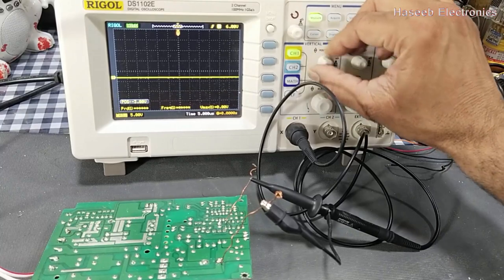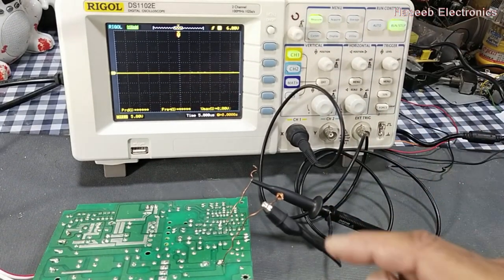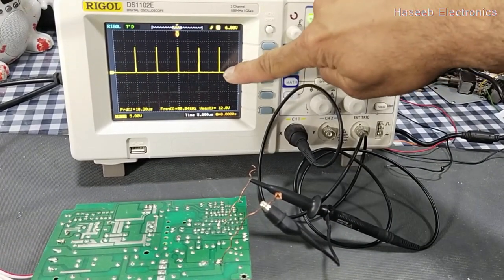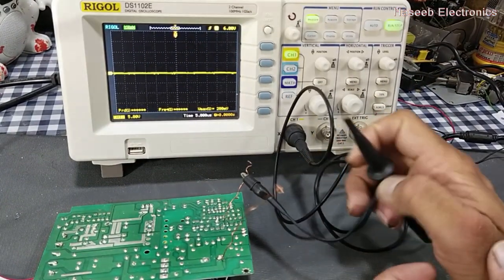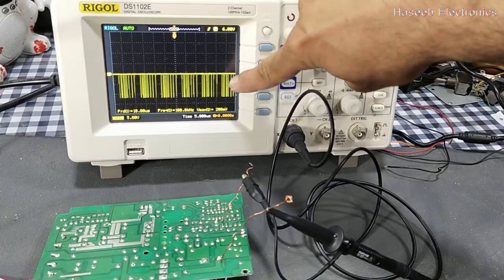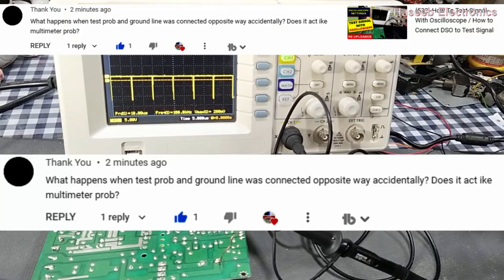What will happen if we connect the signal in reverse polarity? First I will connect in forward polarity. We can see the signal is displaying in the upper portion of the display. But if I reverse it, the signal is now being displayed in the bottom side.